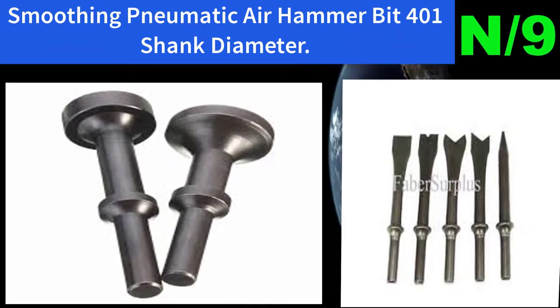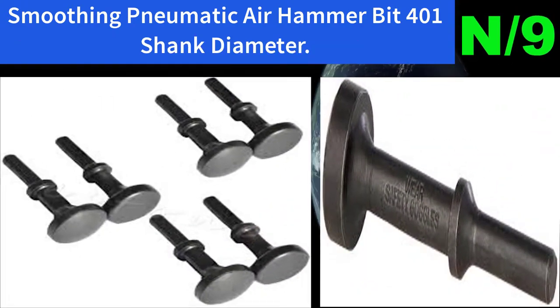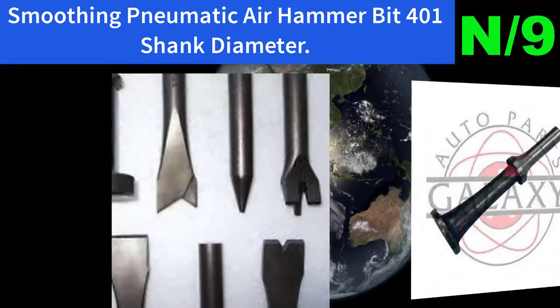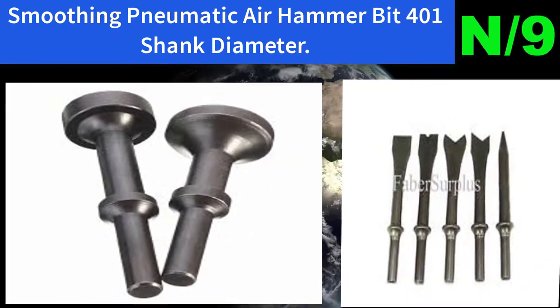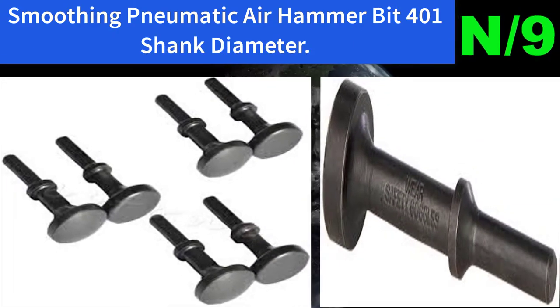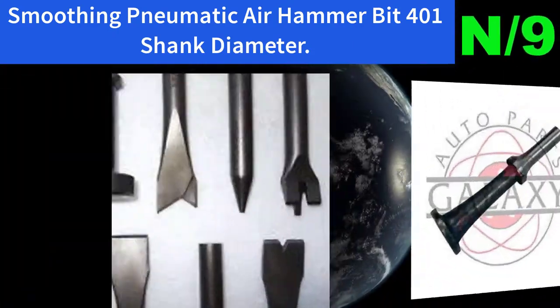List number nine air hammer name: Smoothing pneumatic air hammer bit, 0.401 shank diameter. This bit is great and can be used on any common impact hammer. Great for removing bolts, tie rods, and ball joints. It is sturdy and strong, used pretty much every day with no deformation of any type even after heavy use.